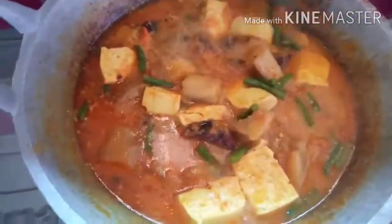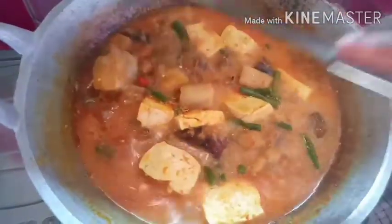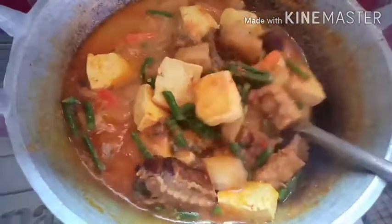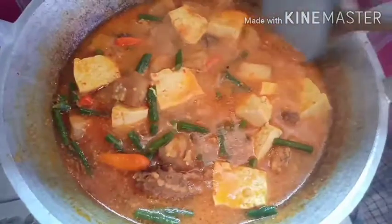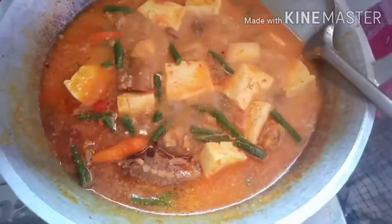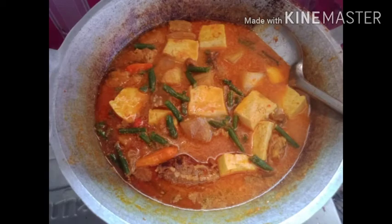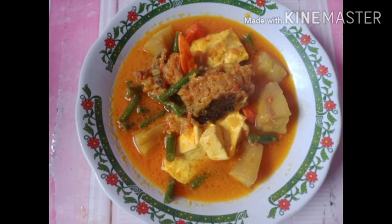Masak gini sampai ada agak kemerah-merah itu sudah matang, sudah meresap bumbunya — keluar kemerah-merahan cabai merahnya itu tadi. Ini sudah, saya mau matikan. Kalau mau sharing-sharing bisa di komentar di bawah sini. Ini dia yang sudah matang. Jangan lupa like, share, dan komen lonceng. Assalamualaikum warahmatullahi wabarakatuh. Selamat menikmati.